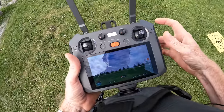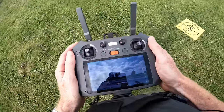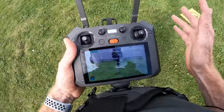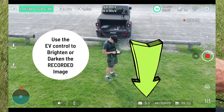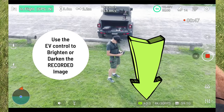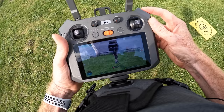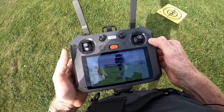You have two options to start recording: tap the record button on screen or press the physical record button on the controller. I take the drone forward, spin it around to face me, and use the left scroll wheel to bring the gimbal down. On the right-hand side, the scroll wheel adjusts your exposure value — turning it makes the image brighter or darker. Right now minus-three looks better, but I'll put it back to zero.